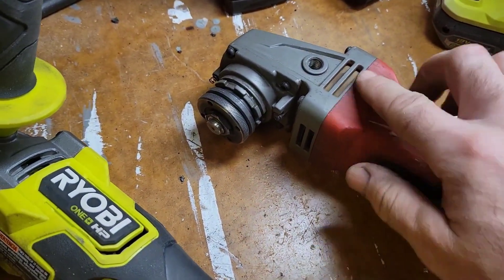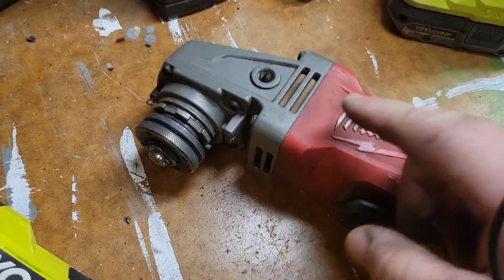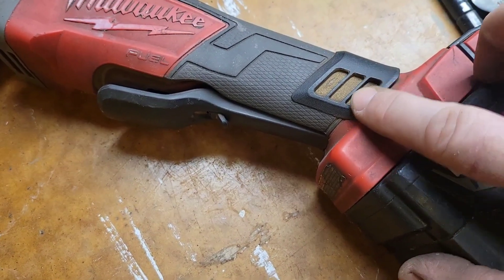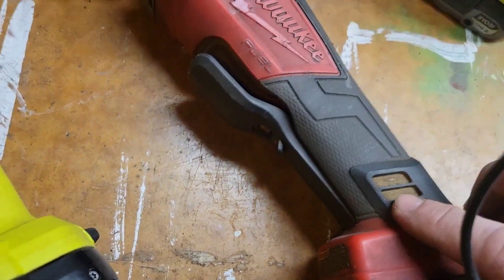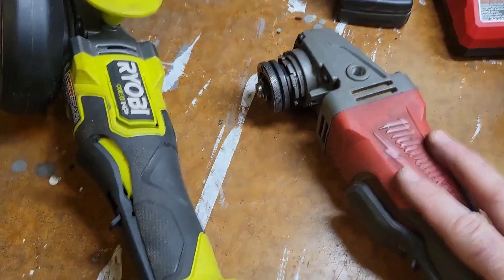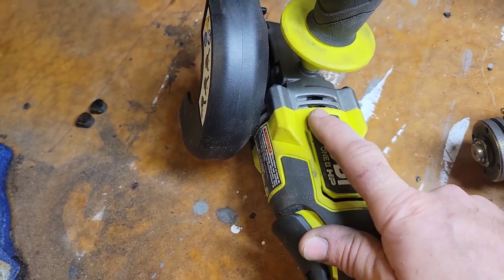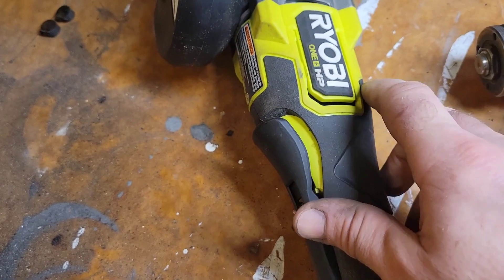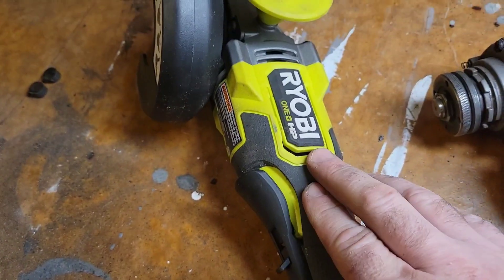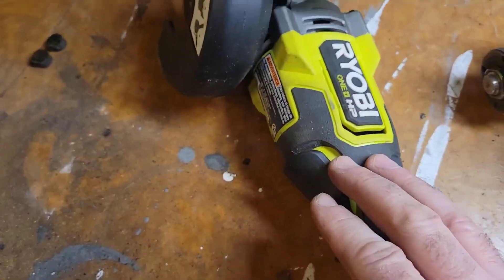The Milwaukee tool has vents at the top on the head and also vents not at the bottom but actually in the middle of the handle, just above the end.